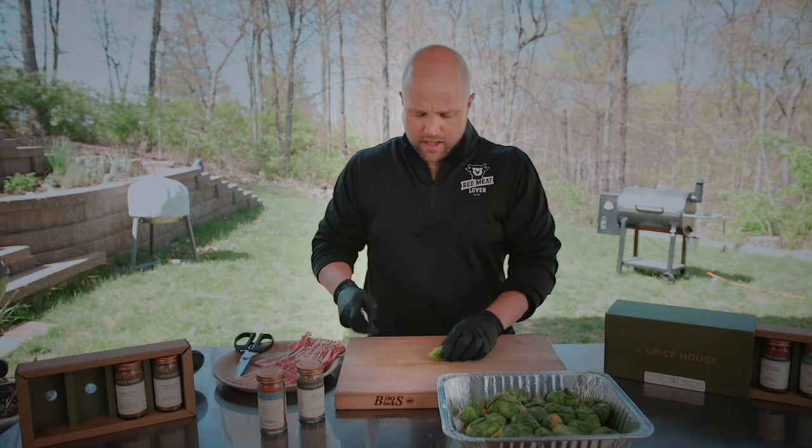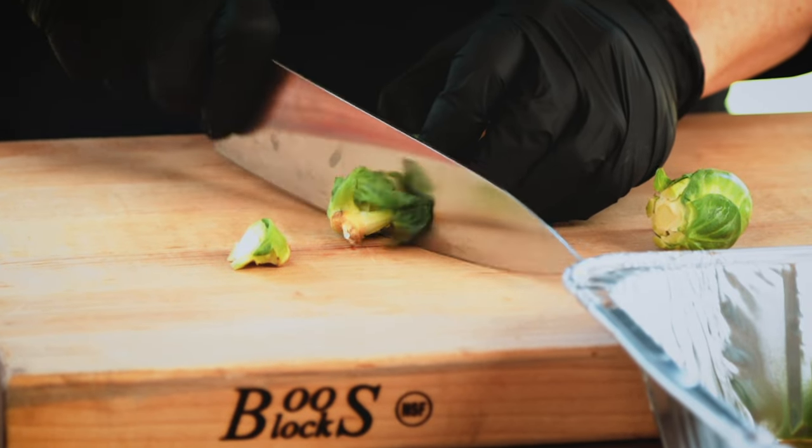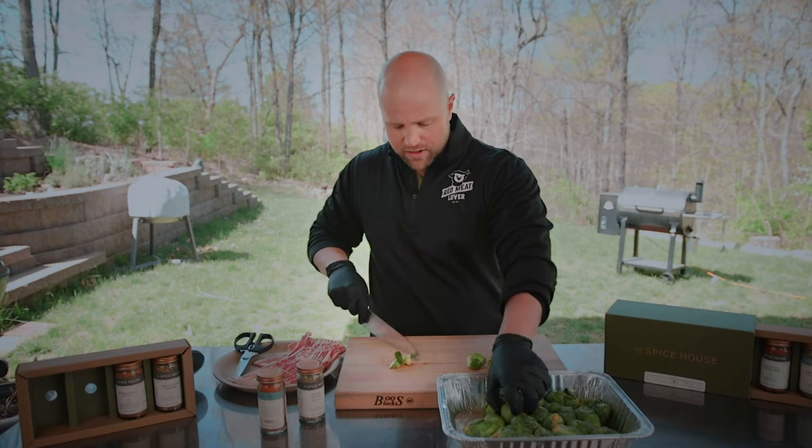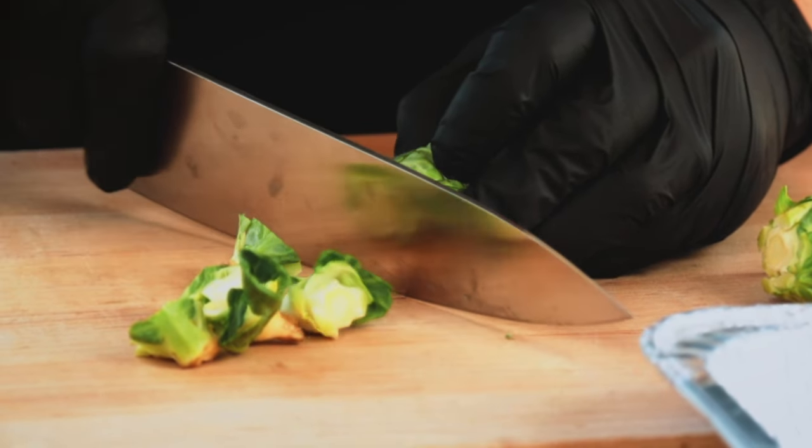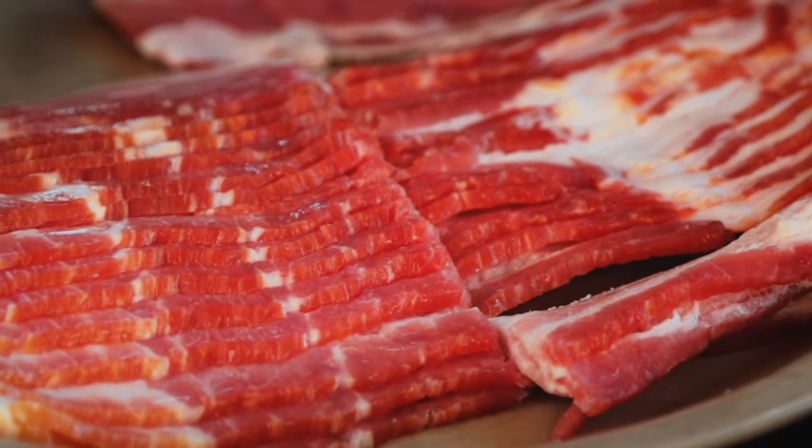The first thing we need to do is prep these Brussels sprouts by cutting off the end right here. All the way down — you might lose a couple of those leaves, but no big deal at all. And over here you can see we have a pound of bacon which I've cut in half.